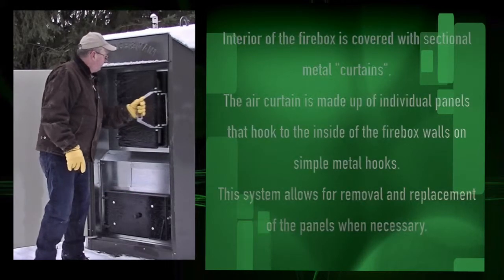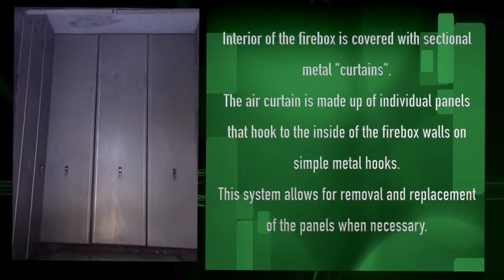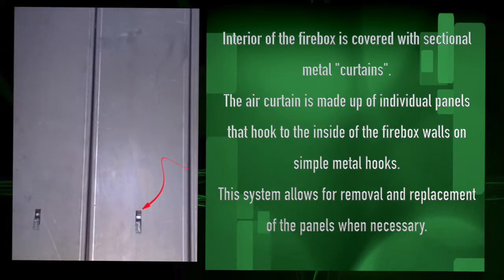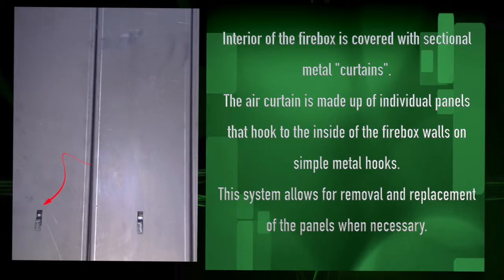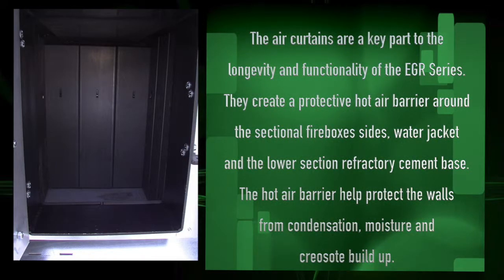As you open the firebox door, you will see the interior of the firebox is covered with a sectional metal curtain. This air curtain is made up of individual panels that hook to the inside of the firebox on simple metal hooks. This system allows for removal and replacement of the panels whenever necessary.